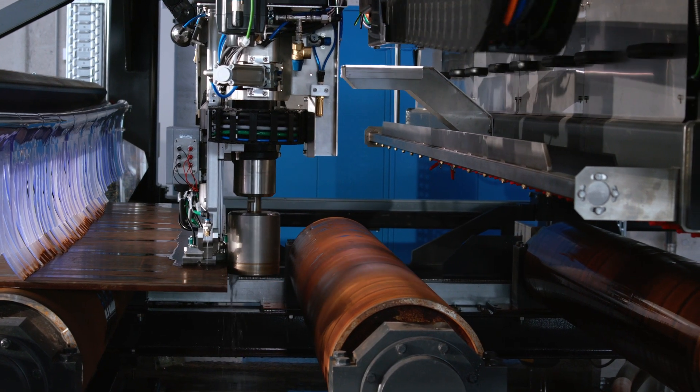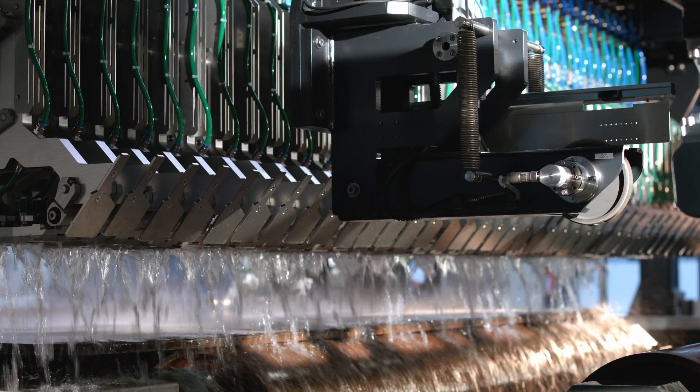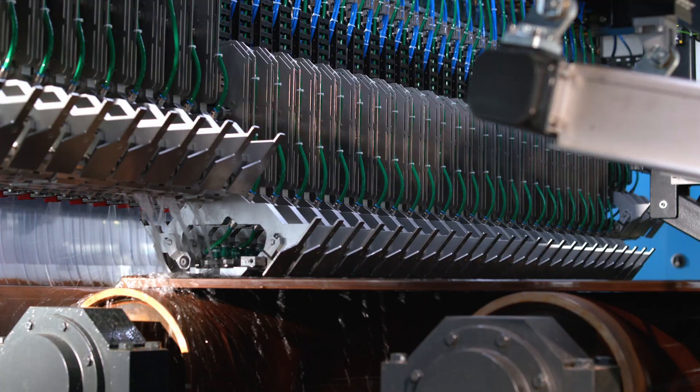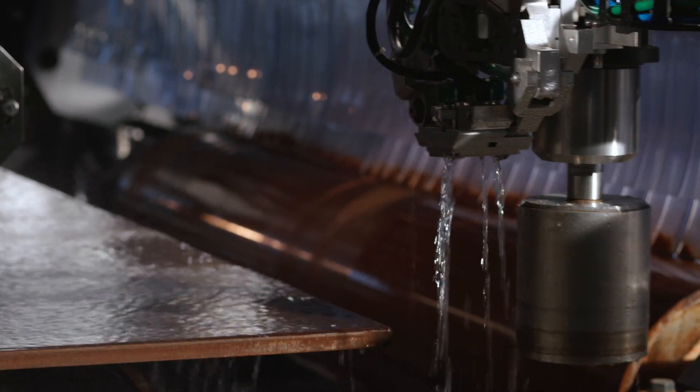This is followed by testing of the plate body. Ultrasonic testing begins once the plate head reaches the edge inspection carriages, and it ends when the plate tail leaves the body test unit. The data processing is carried out completely automatically.